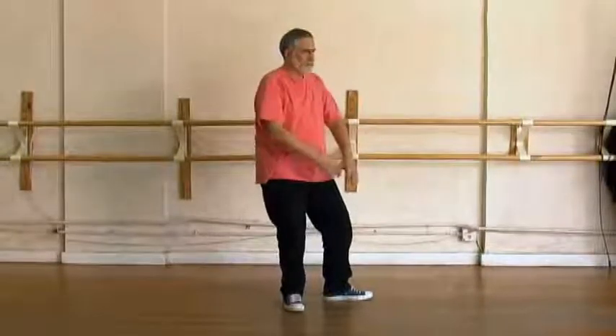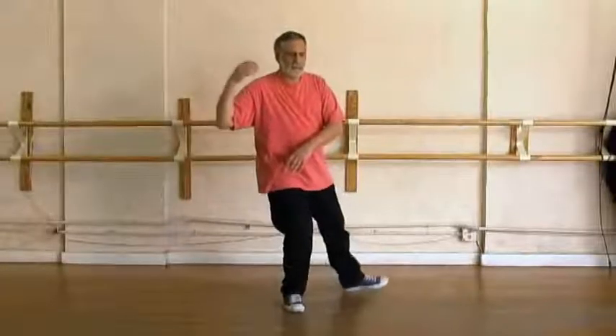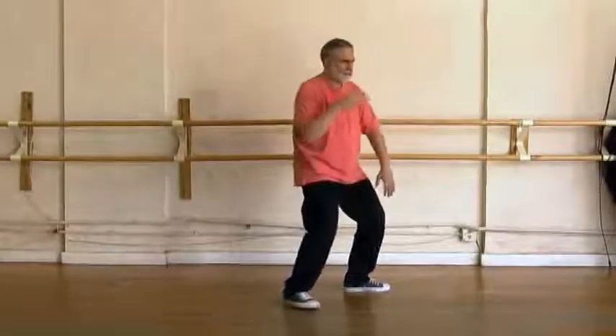Arm falls, body turns, circle up and over. Flop step, shift, left hand brushes over the knee.